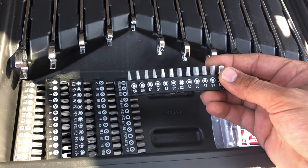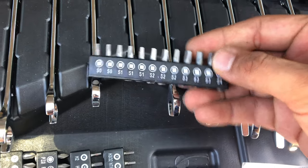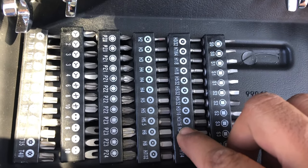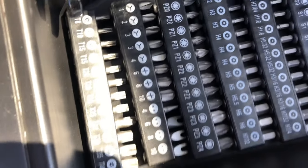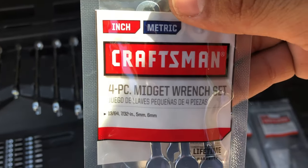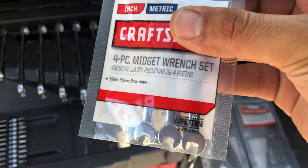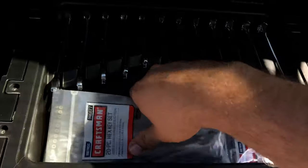Here we have all sorts of bits and adjustments — for example we have the square ones, we have HSP and various other bit types. You also get the mini 4-piece midget wrench set for those hard-to-reach areas. That's what you've got at the very top.